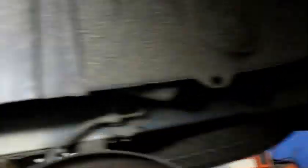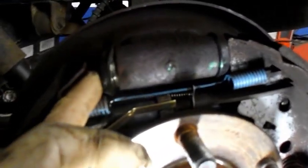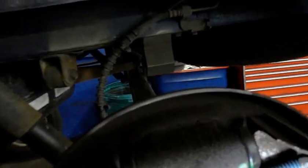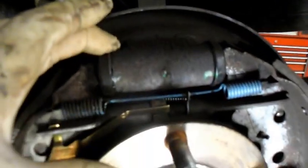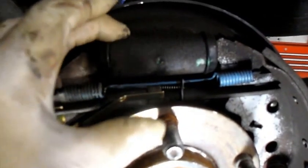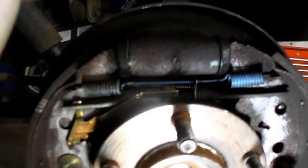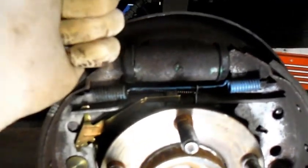We're also going to be replacing these wheel cylinders here. When you pull back this rubber boot and fluid leaks out, the wheel cylinders are no good. Whenever you have a parking brake cable that stays applied, it's always good to check, because these cylinders overheat and wind up leaking. You're better off replacing it now than having it come back in a month or two leaking somewhere else.